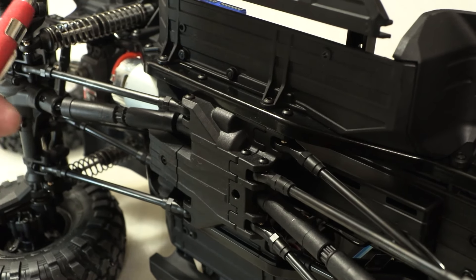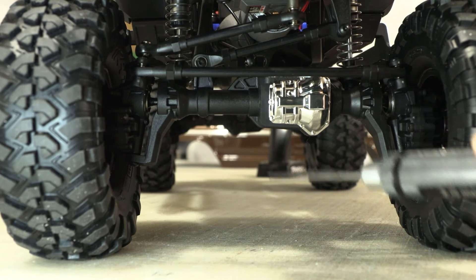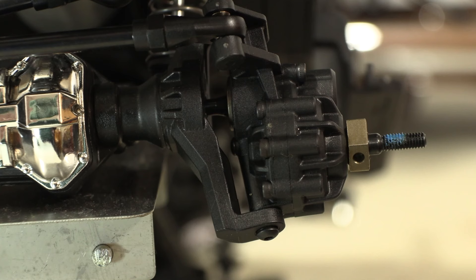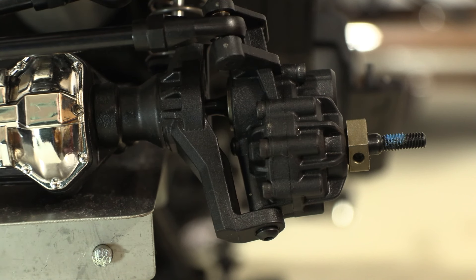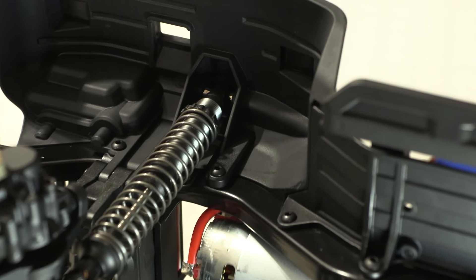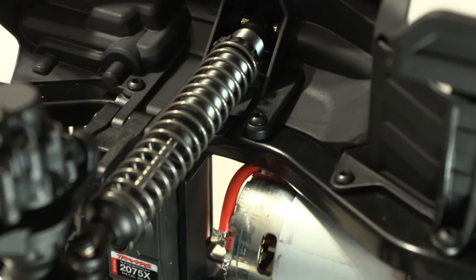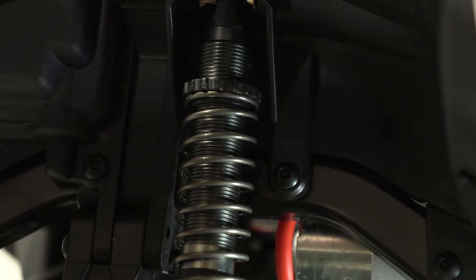Adding a lift kit and larger tires helps improve ground clearance. The secret to getting this differential up in the air is the portal axles — this axle design uses a gearbox at each wheel. Getting the differential up so much higher gives this truck a lot more usable ground clearance. There just isn't anything flimsy here in terms of the case, the bearings, or the gears. And controlling all of that suspension travel are four threaded body oil-filled shocks. I always like threaded adjusters over shims.